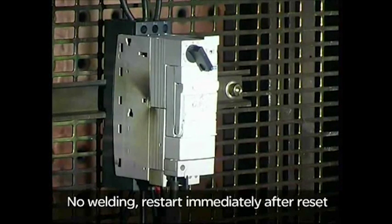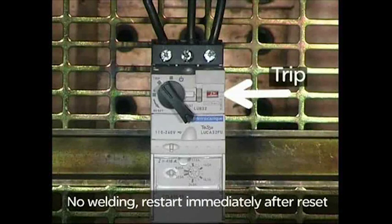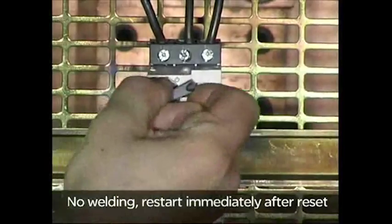Despite its very compact size, TSIS-U achieved high performance, increasing trust when used in critical motor control applications where system uptime is vital.